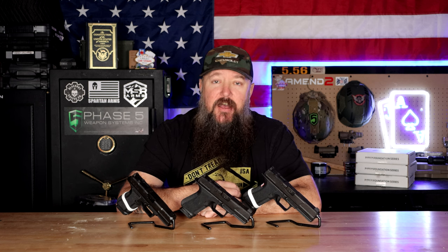Sitting in front of me right now is the Shadow Systems Foundation Series, which I've been using for almost a year. I have the DR920 — the Duty Roll 920 — the MR920, which is the Multi-Roll, and then we also have the XR920, which is like a crossover.